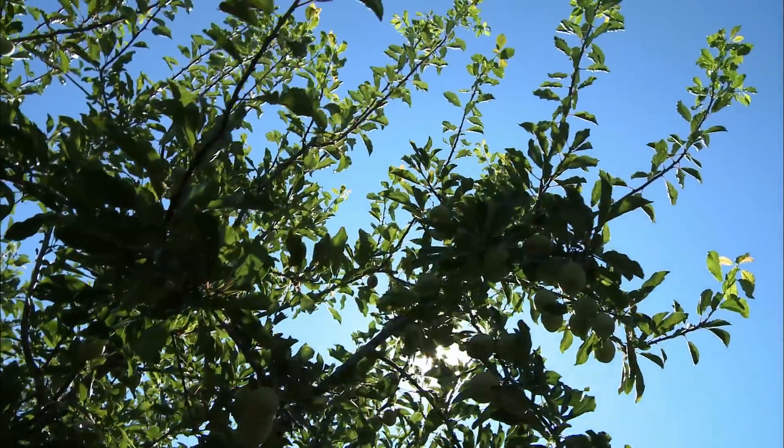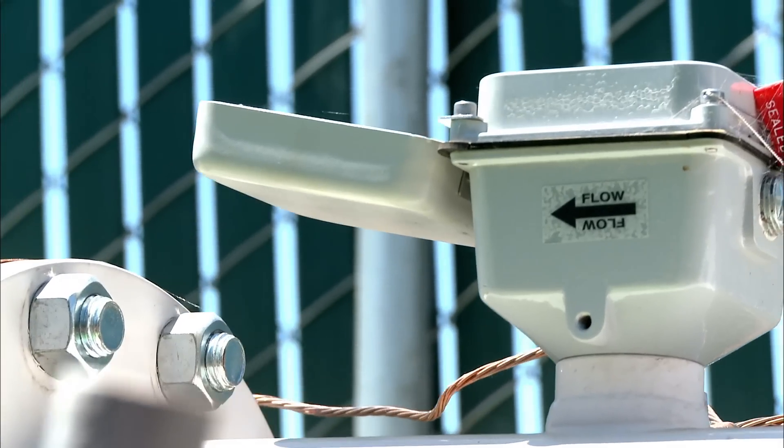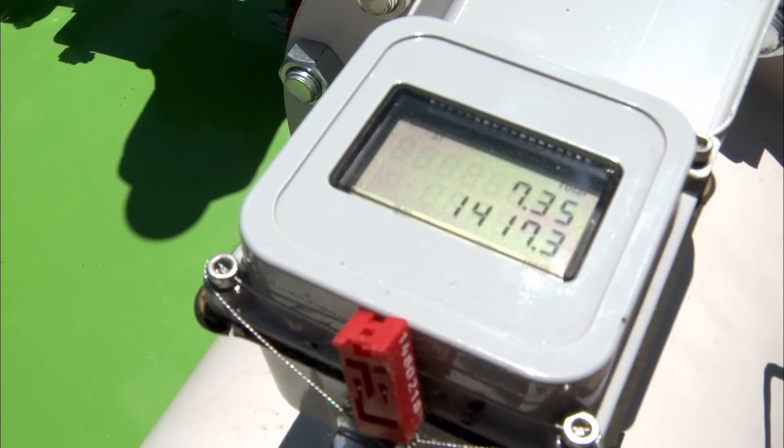A flow meter is about as important a device to an irrigation system as your speedometer is to your car. It's actually like the speedometer and the odometer, so it not only tells the irrigator how fast their system is running and how much water is going through it right now, it also keeps track of how much they've put on to date.